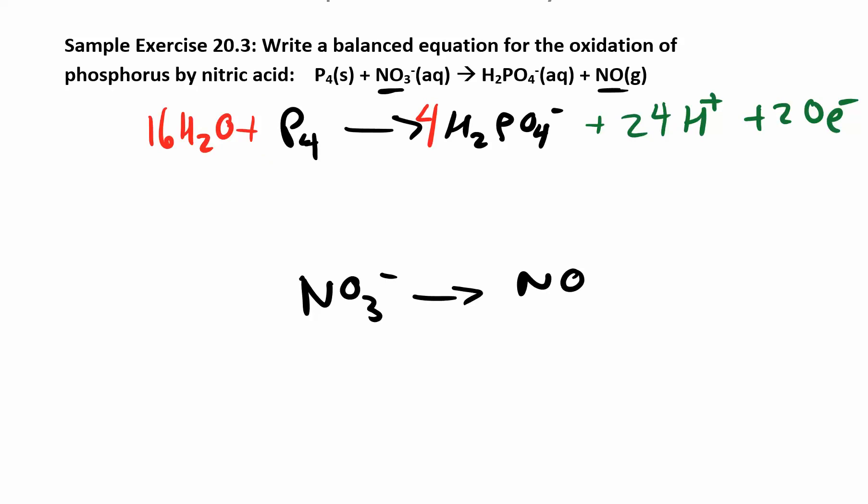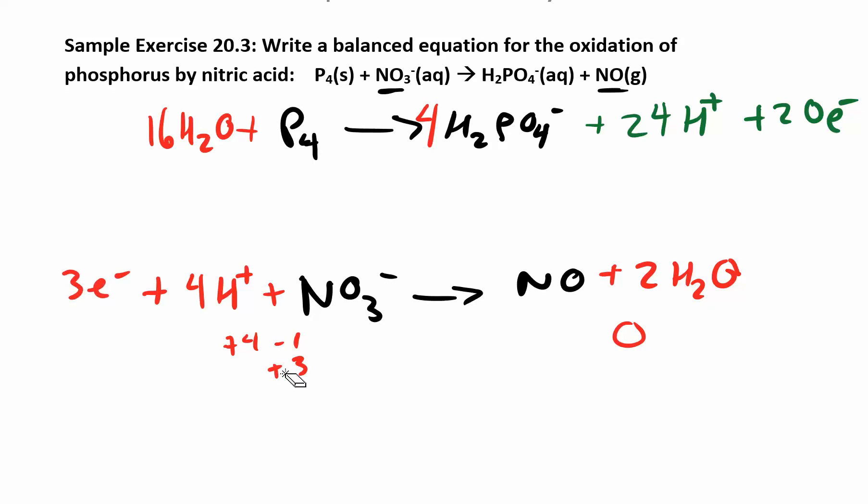Now the bottom half reaction — balance everything other than hydrogens and oxygens: nitrogen to nitrogen, great. Balance oxygens by adding water: I have 3 oxygens here and already one on this side, so I just add 2 more H2O. When I added the H2O I also added hydrogen, so I add 4 H+ on the left. Now check the charge on the left: plus 4 minus 1 gives me plus 3. NO and water both have 0 charge on the right, so I add 3 electrons on the left to balance.